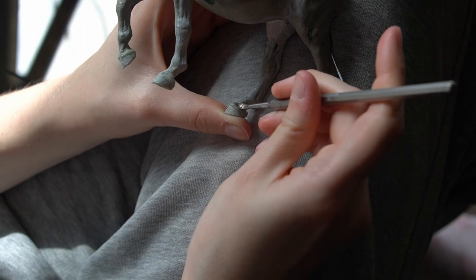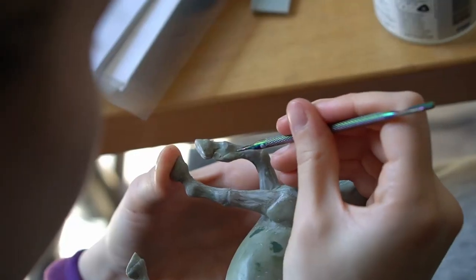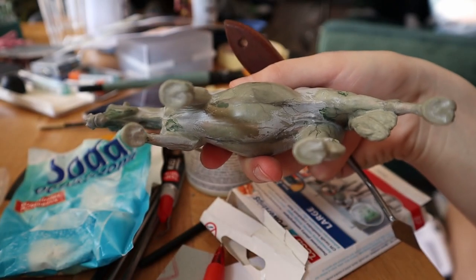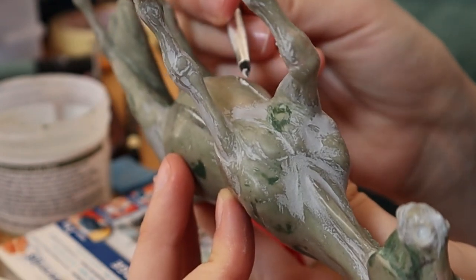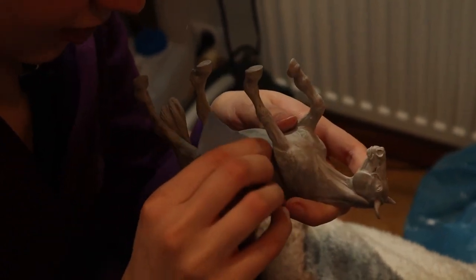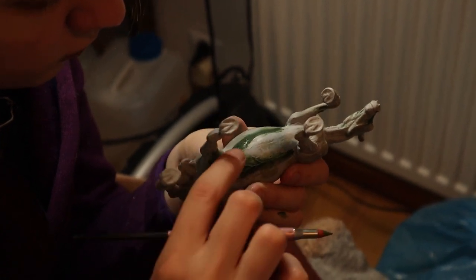With a fresh batch of epoxy I sculpted on the coronets and some feathers, which are one of Bima's signature features. Closely following my reference sheets, I sketched on the most visible veins on her belly and added them using watered-down epoxy and a silicone brush. The clock was ticking and at this point we had very limited time to actually make the silicone mold, so I pushed the prepping to my very limits. Luckily I made it just in time. After months of hard work and many moments of self-doubt, my very first miniature horse sculpture is finally finished. Everyone, meet Bimka.